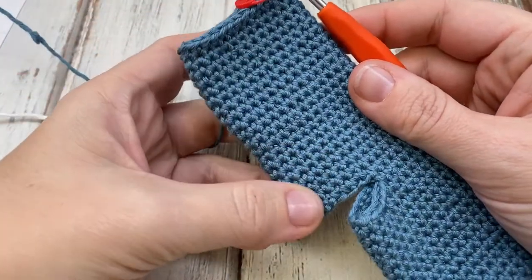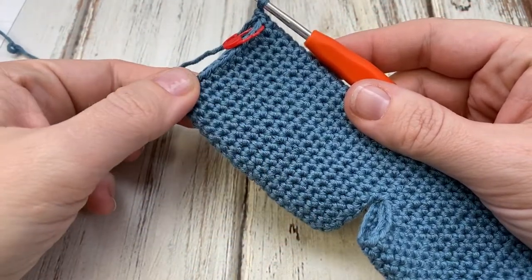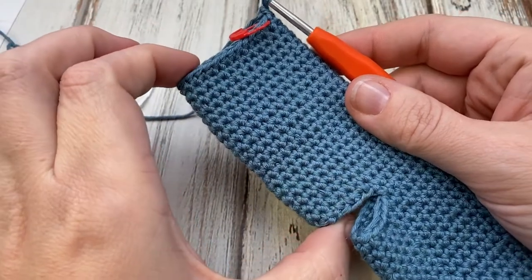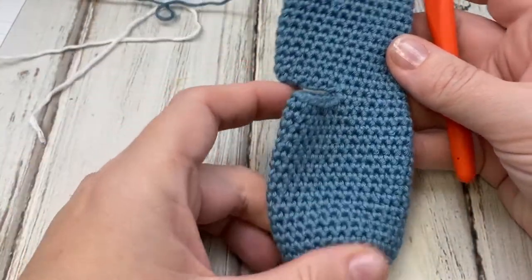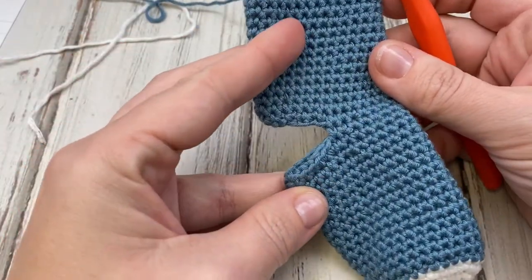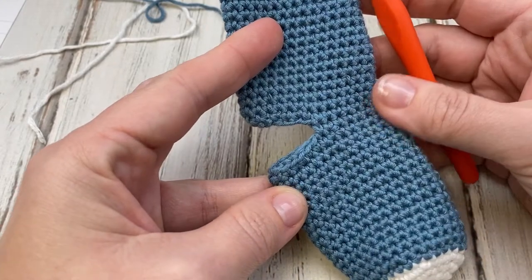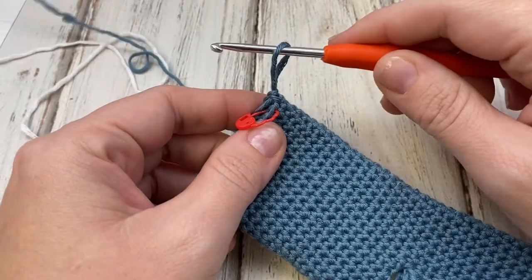I've worked the leg of my stocking up to 20 rows, which for this gauge was right at three inches. We're ready to put the little cuff on, and then we'll come back and get our heel put in. Right now it looks funny with this opening, I know, but it works out well once the heel is in. So we're going to change colors.